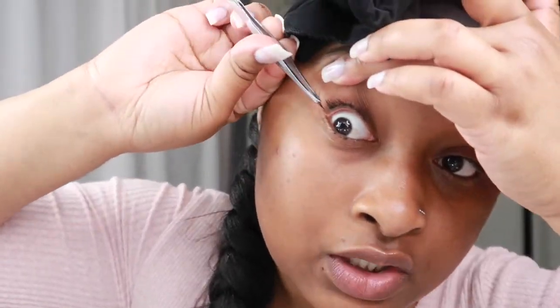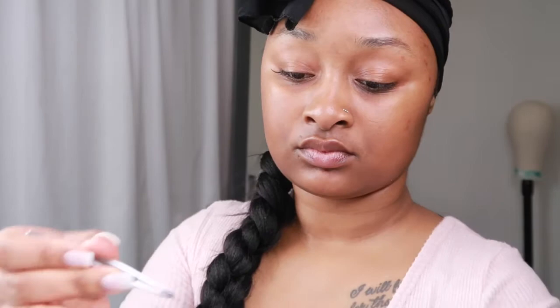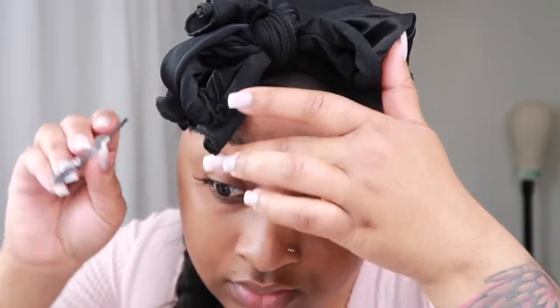Once you have it on your tweezers and dipped in the glue, you're gonna lift your eye up — I'm gonna start on this side because I always do. Lift your eye up and place it right under there, just like that. If you get too much glue you can go to the side and wipe some away. You're gonna just go across until you get the desired look — some people like them full, some don't. I really just go straight across adding one lash all across, but sometimes I might lap them up together. It really just depends.